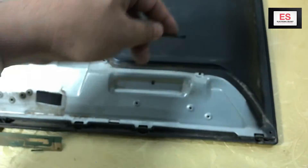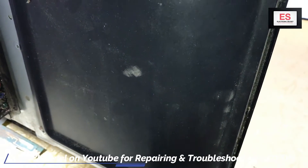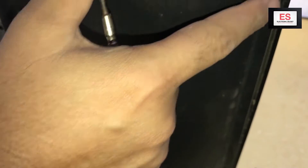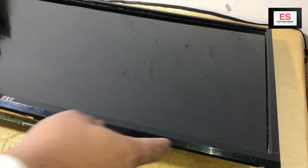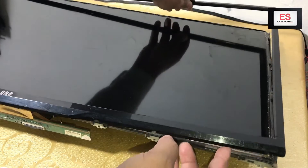Now I will use a sharp straight pin screwdriver to remove the front bezel tiny locks. Don't put extra force on the bezel. After removing all the locks, take the front bezel and put it to the side.